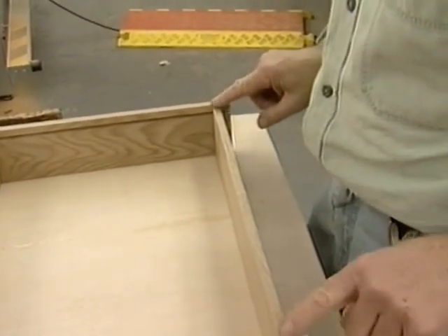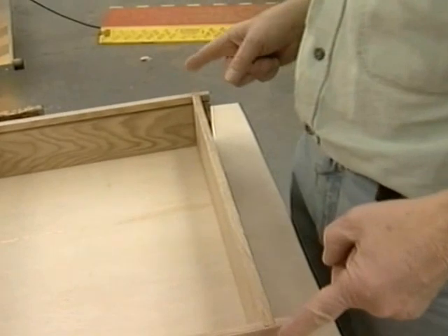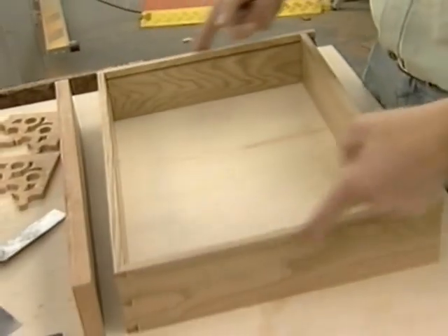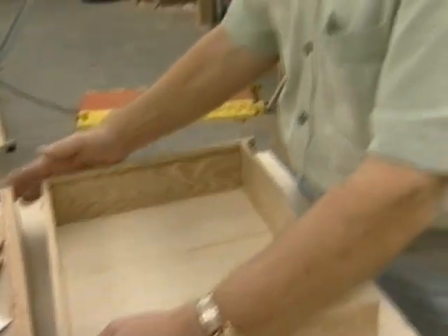When you make the back — or cut the back for length — you want it a little bit narrower than what the front is. Just a small size smaller, so the drawer will go in easy and fit nice and snug when the drawer is closed.